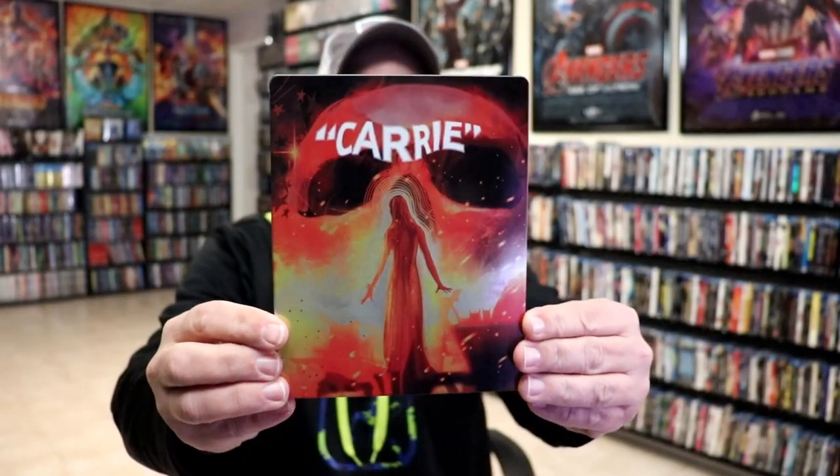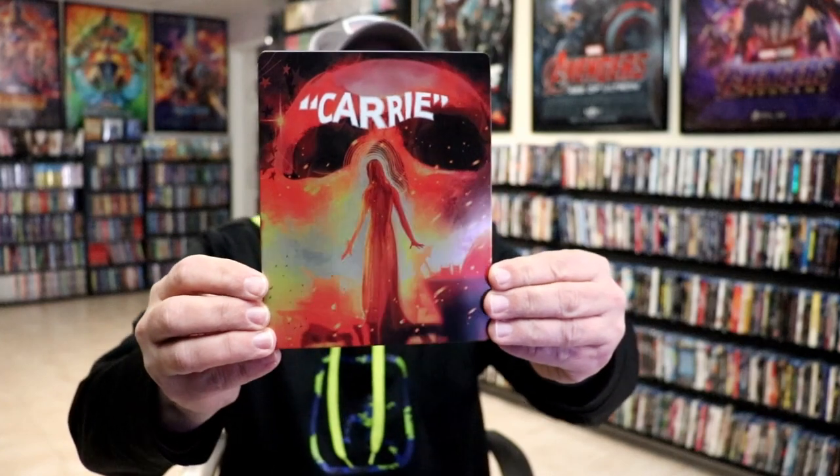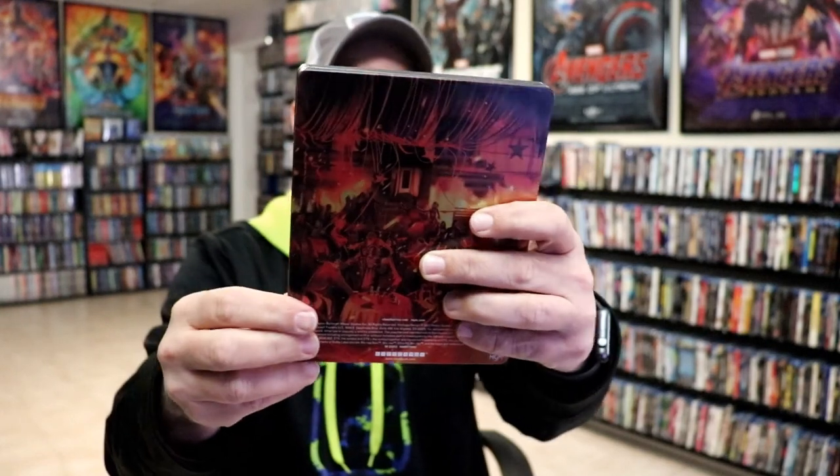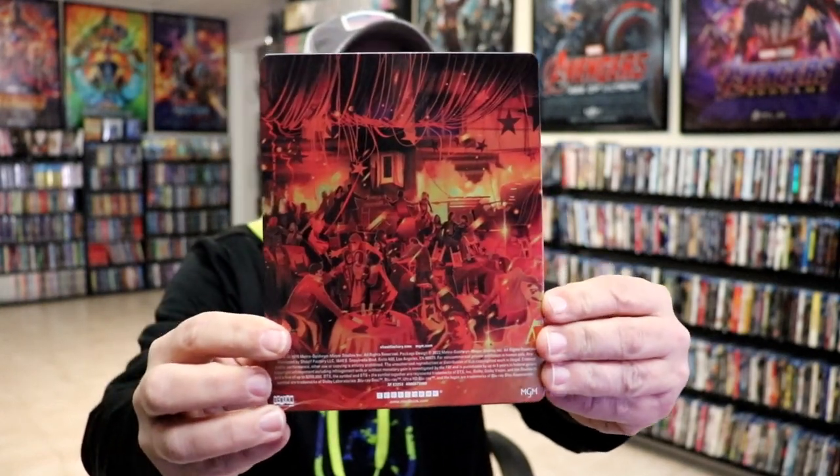I'm going to go ahead and remove this from the wrapper, and we can take a closer look at this steelbook. I've got the wrapper off and the J-card removed. Here's the front of the steelbook. It's a matte finish with spot gloss, which looks really nice. There's no embossing or debossing. And then here's the back — really great looking image.